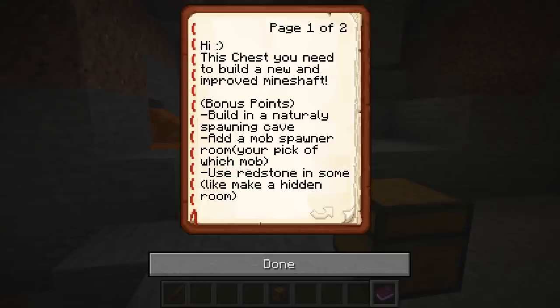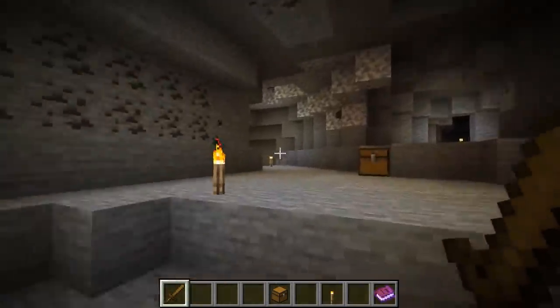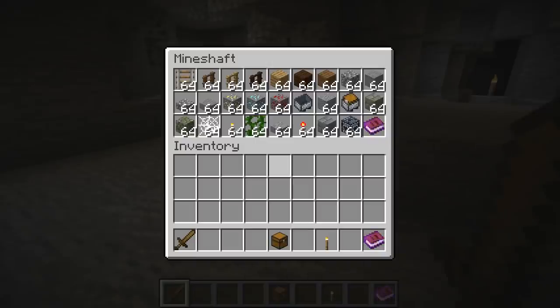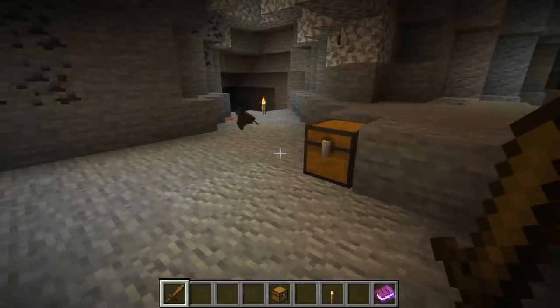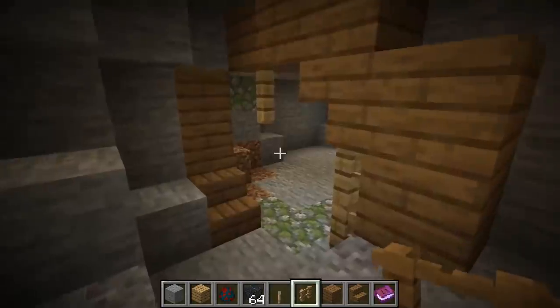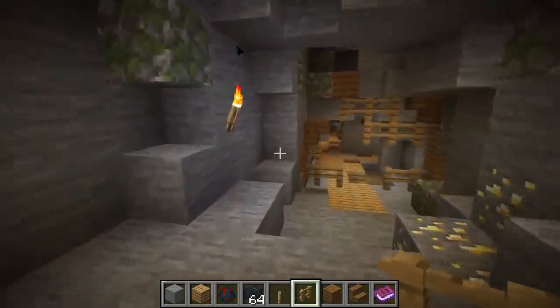You need to build a new and improved mineshaft. Xbox Llama wanted a naturally spawning cave — that is absolutely fine. We're going to pick this spot right here because it's got a cool little fork in the road. Now we're probably going to try to stick with the default mineshaft experience, so lots of cave spider spawners, etc. Because the cave is quite chaotic, it's quite hard to build symmetrically, so we kind of just went with the flow of the cave.